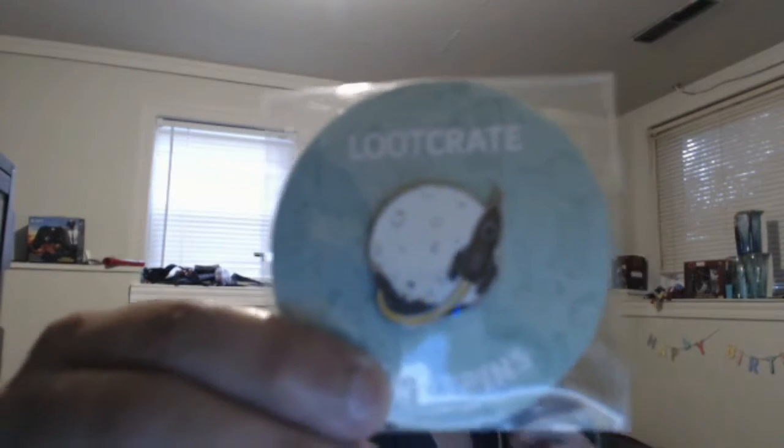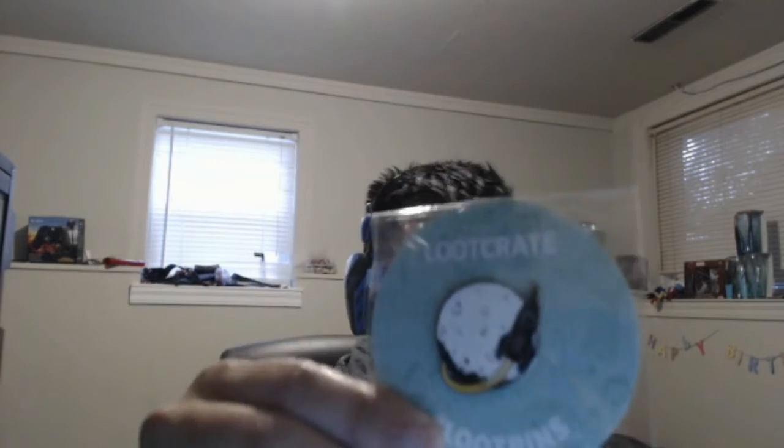Here is a pin. I'm not much of a pin collector, but I know people out there that collect pins so they might like that. I think it's like a rocket ship going around the moon or something. To those that enjoy pins, I might be giving this away or something like that.